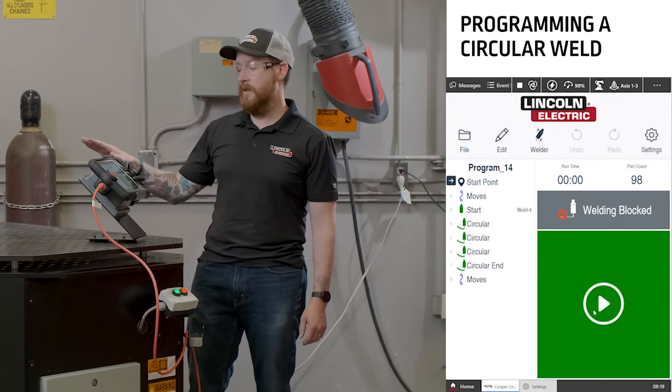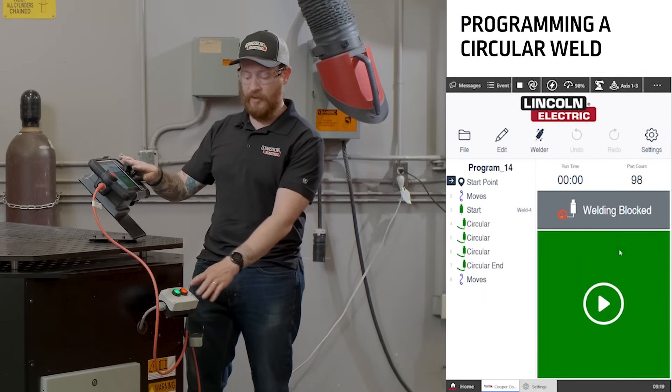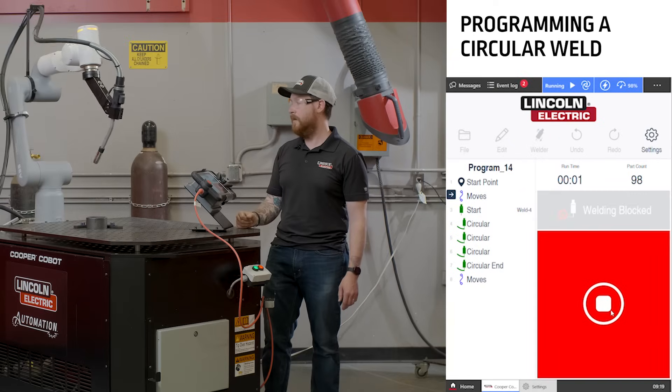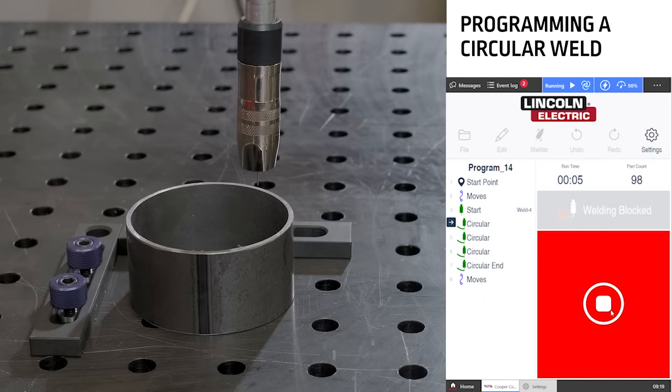When your program is completed, ensure that your welding is blocked. To dry run the program, you can either use the buttons on the front of the cart or use the play button on the screen. The Cobot will run through the circular weld that you just programmed.